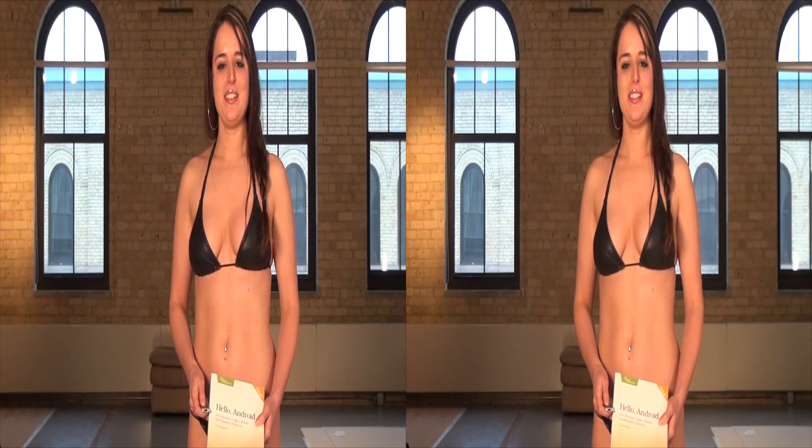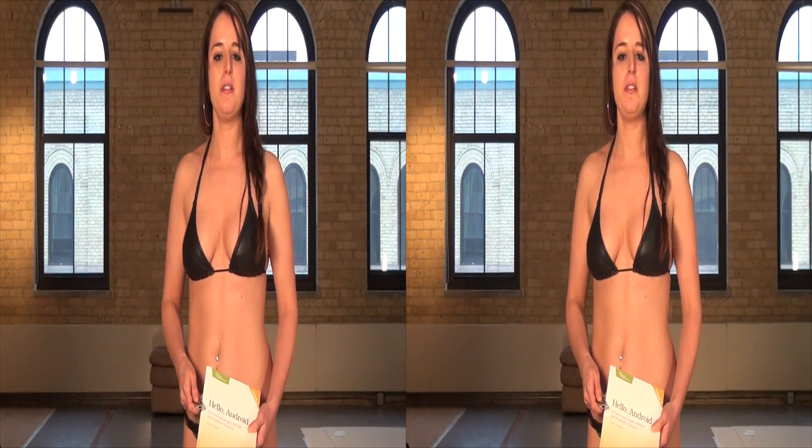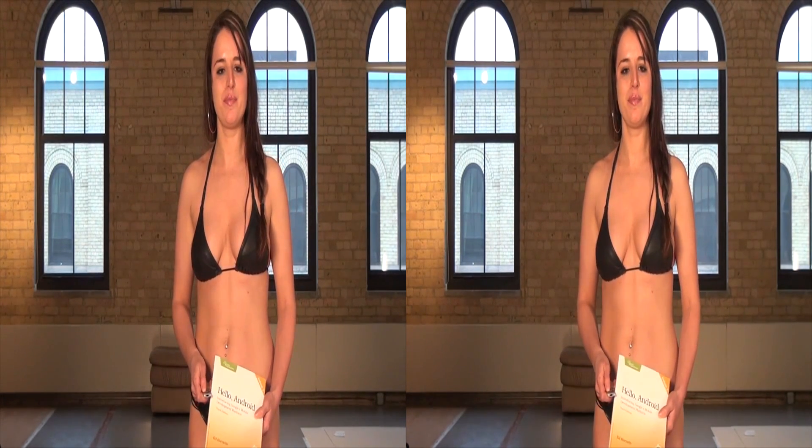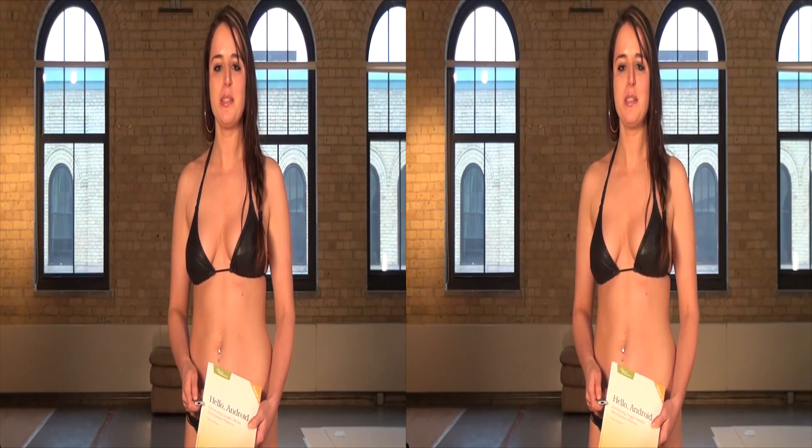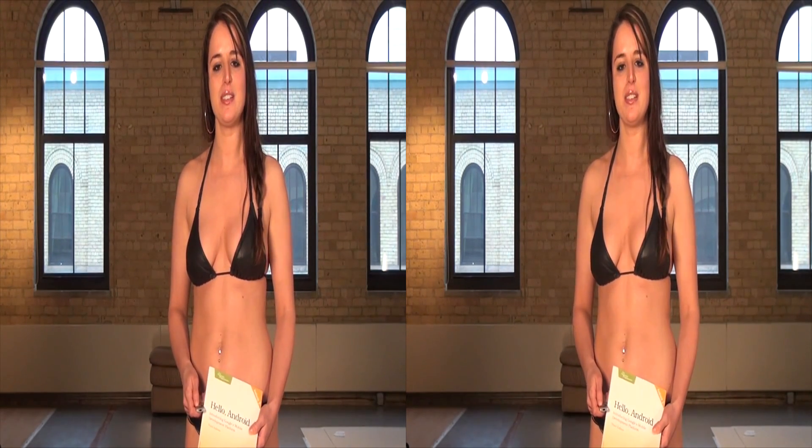Hi, I'm Melissa. Today I'm reviewing Hello Android: Introducing Google's Mobile Creator Platform, 3rd Edition for Android 2, written by Ed Burnett. The Android operating system can now be found powering a lot of smartphones and tablet computers, and it's fun to envision what kind of Android application you can possibly build. This book makes that dream a reality.